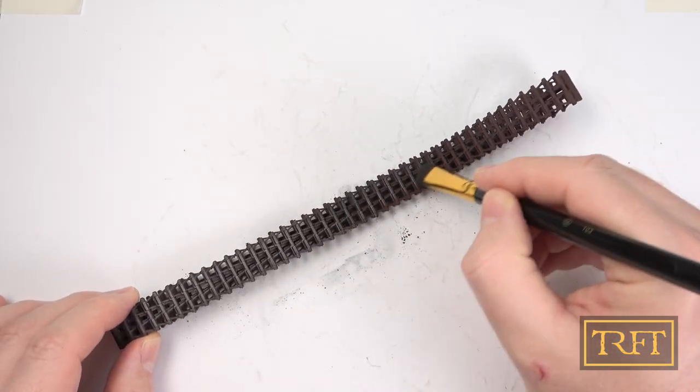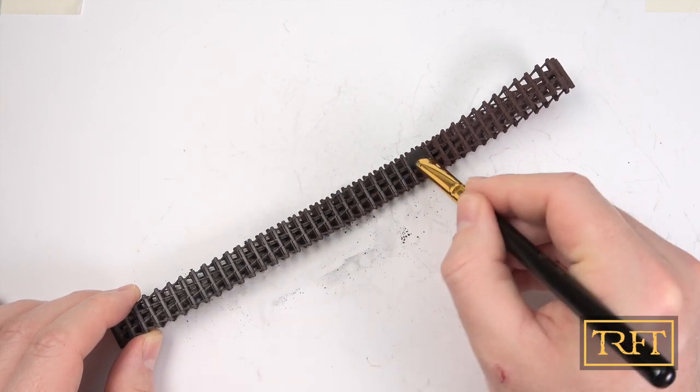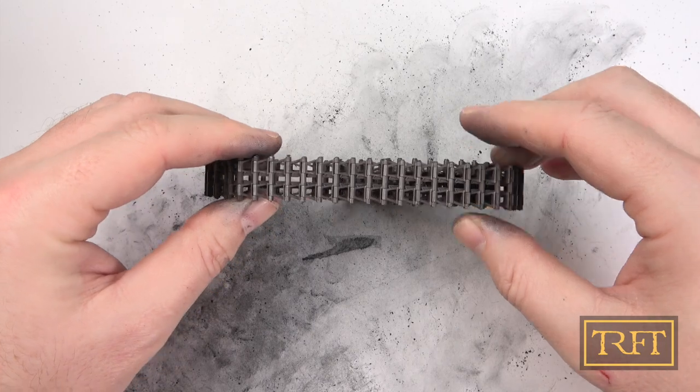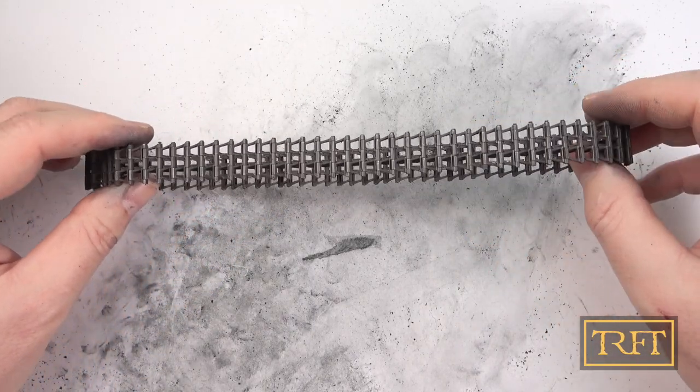What may not be so familiar is the idea of using a makeup brush. I first tried this kind of brush a few months ago and it really makes a big difference — it's perfect for applying pigments and I highly recommend it. I give each section of the tracks two passes before moving on to the next. This is how the tracks look after just the pigments — the effect is very nice and if you are a wargamer, you could call it a day at this stage.